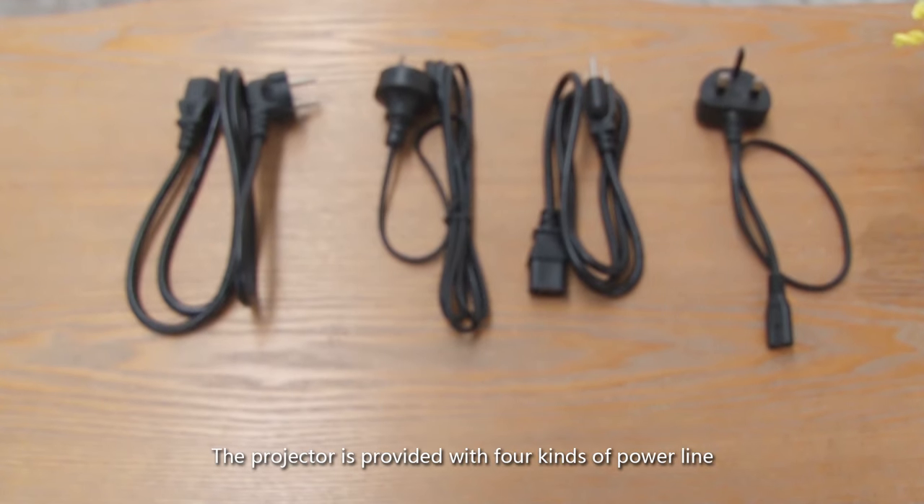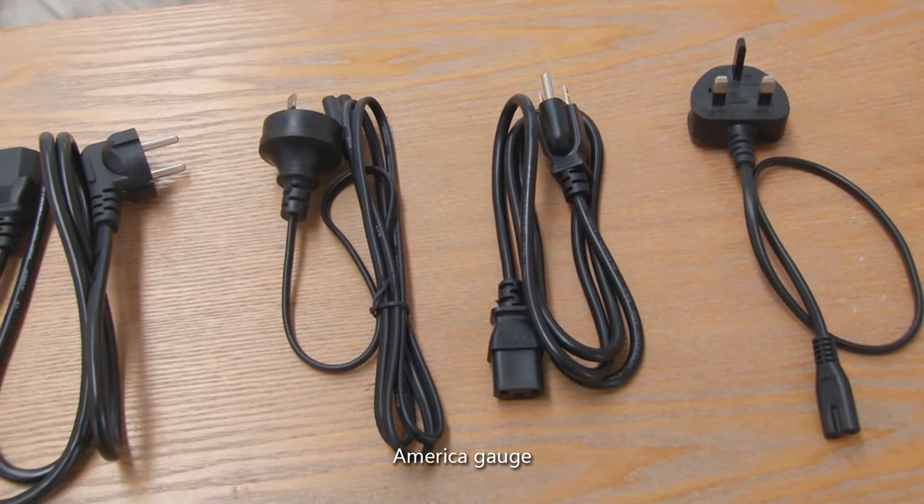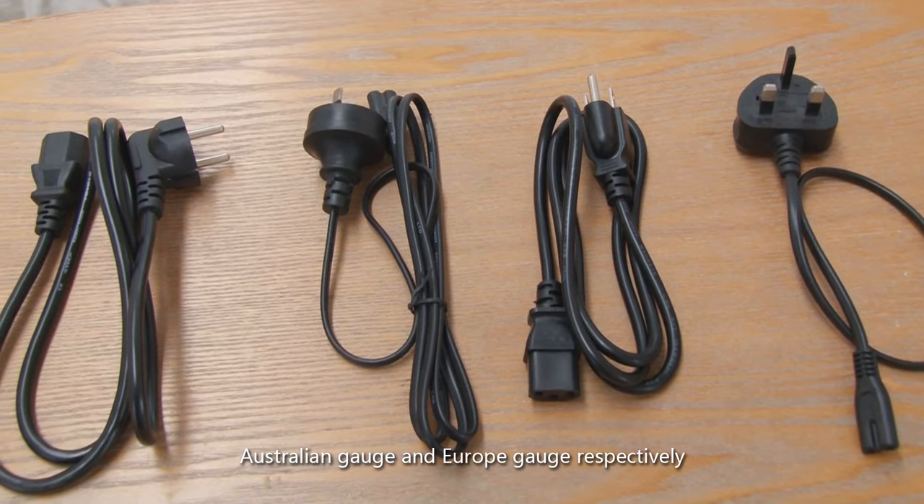The projector is provided with four kinds of power lines: British gauge, American gauge, Australian gauge, and European gauge respectively.